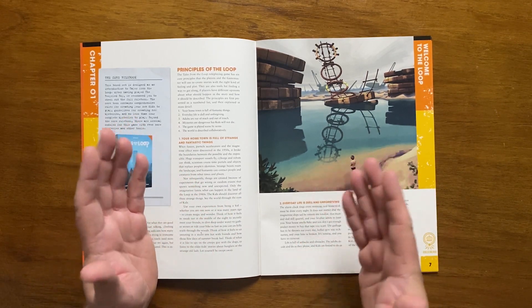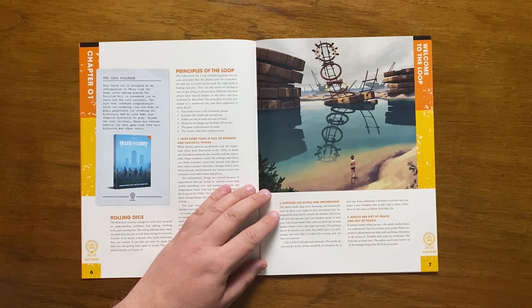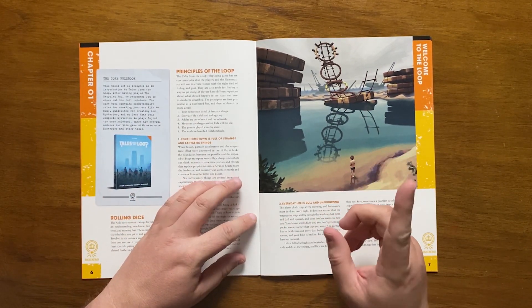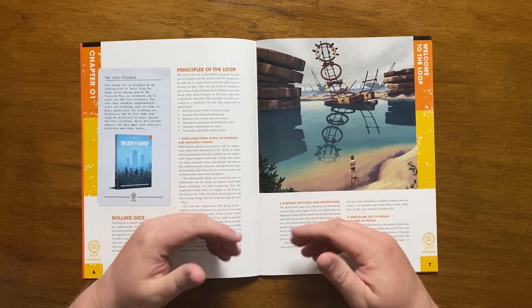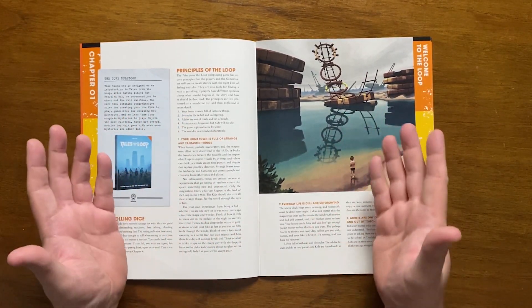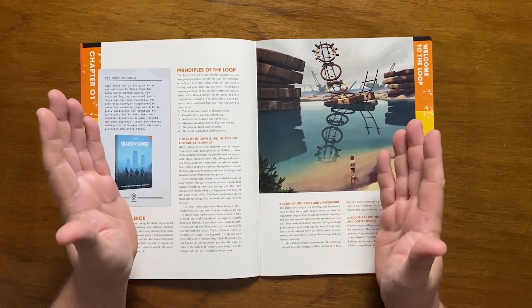We then move on to the core ideas of the setting: the principles of the loop. There are six guiding principles. The first is that your hometown is full of strange and fantastic things. The Loop is a place of huge floating transport vessels, time portals, strange beasts, cyborgs, robots and experiments gone awry — all seen through the eyes of kids as a place of magic and wonder.